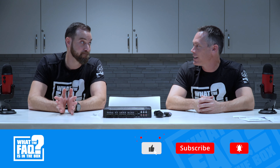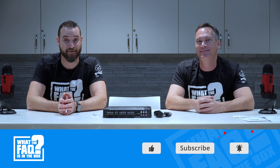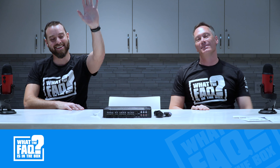All your dreams will come true — they'll call you Magic Mike. We'll see you next time, thank you guys, bye.